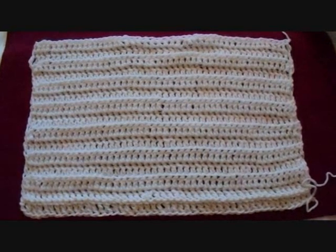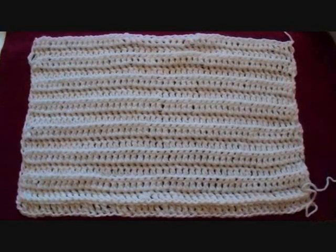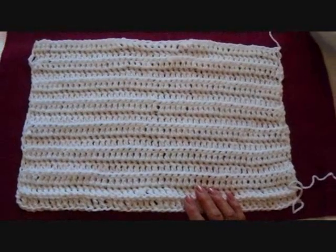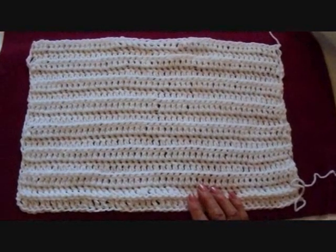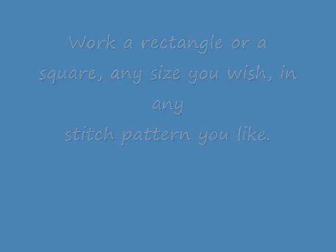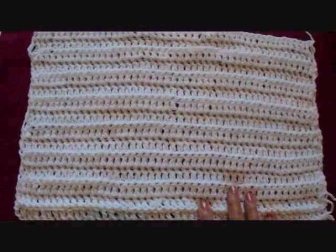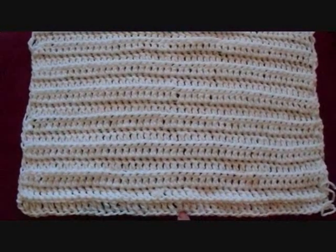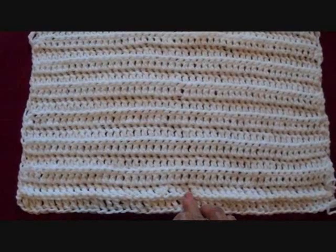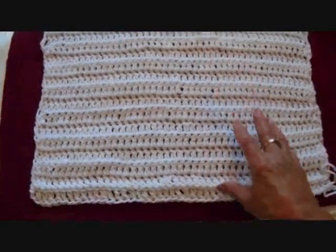I could show you a more complicated way to make these bags, but if you follow my channel, you know that I usually try to make things as simple as possible. For this one, I started with a foundation chain of 50 stitches, and then I worked a rectangle working in the back side of the stitch only, and I did 16 rows.